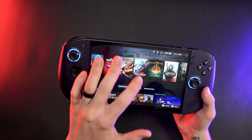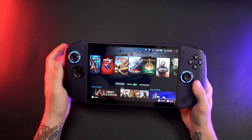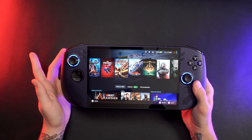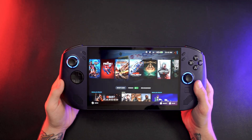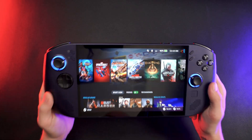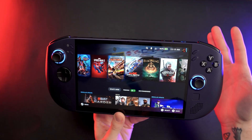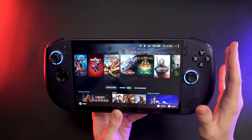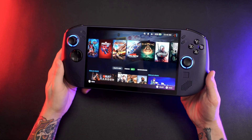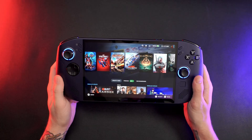In today's video, we're going to take a look at one of the first handhelds to ship out of the box with SteamOS that's not a Steam Deck. This is not technically the first handheld to come with SteamOS other than a Steam Deck — it is the same handheld but with a different chipset inside. The one we have here today is the Z1 Extreme variant, the same chipset that came in both the ROG Ally and Ally X, and a very similar architecture to the original Lenovo Legion Go. We'll do some comparisons against other handhelds, some gameplay, and I'll give you my overall thoughts on the device.